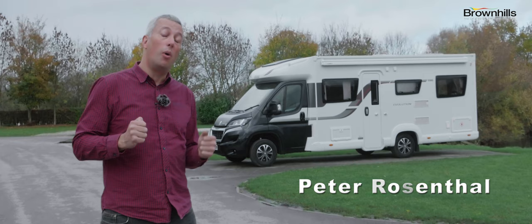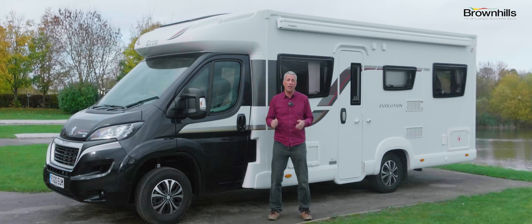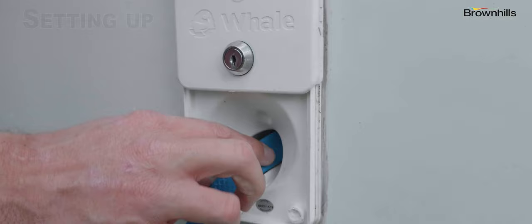Hi, I'm Peter and we've teamed up with Brown Hills, and they've let us have an Evolution 196 to show you what you need to know when you first take a trip away in your new motorhome. Taking your first trip away in a motorhome can seem a bit daunting at first — there's so many systems to get your head around. Fortunately, the latest generation of motorhomes have been designed to be really easy and intuitive to use. So let's show you how to set up your motorhome.